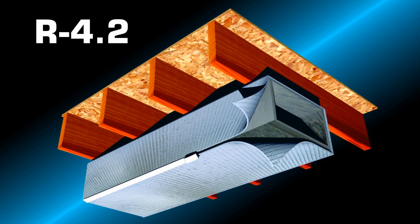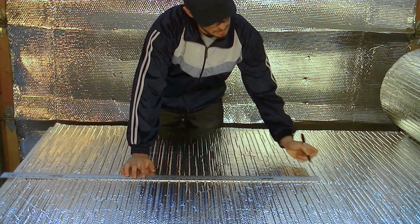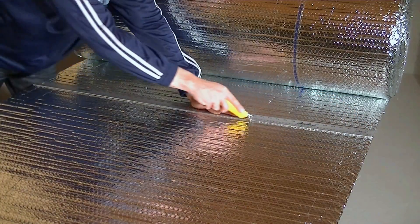For the R4.2 application, measure and determine the outside perimeter of the duct and add approximately 2 inches. Now measure out and mark the material needed for wrapping the duct. Using a straight edge, cut the product to this length.